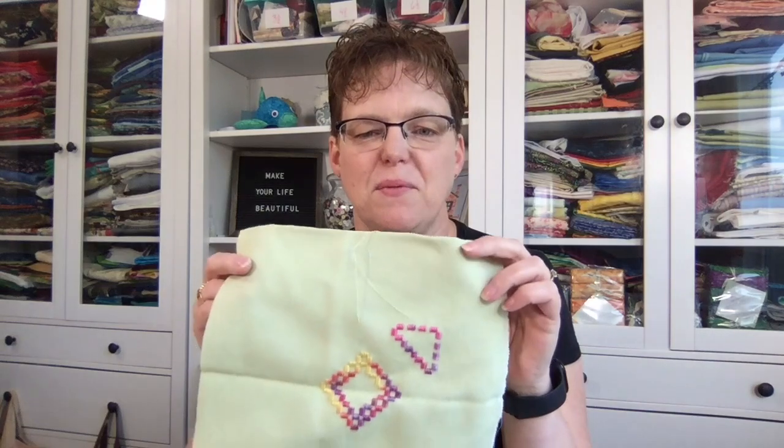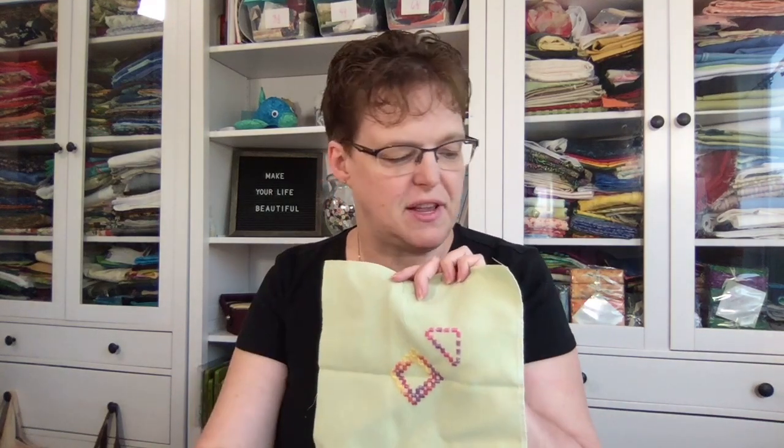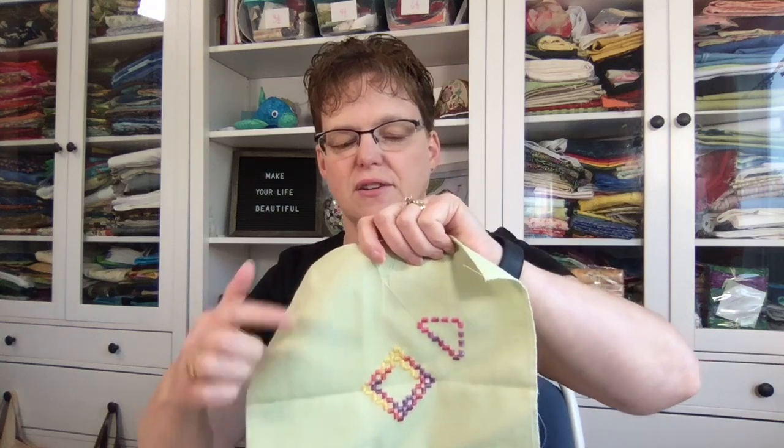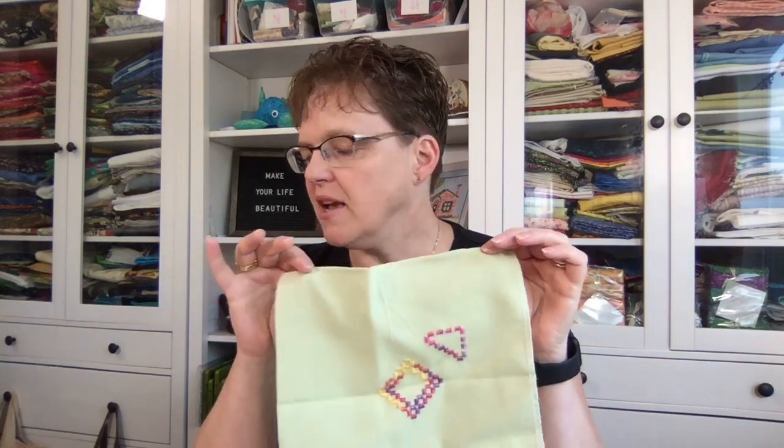So what I'm going to be working on today is this last Hardanger piece, which is the last project going into my Hardanger ebook — you'd get full instructions for how to do it. I'm using this beautiful variegated thread from the Karen Collection. I'm working through the outer triangles and trying to decide on color placement, because with variegated thread and the size of the shape I can control the colors a bit. Feel free to put your opinions in the chat.